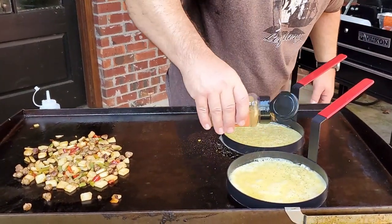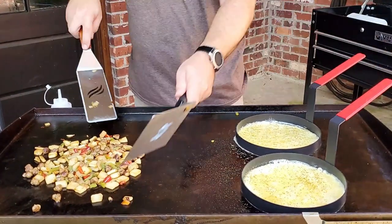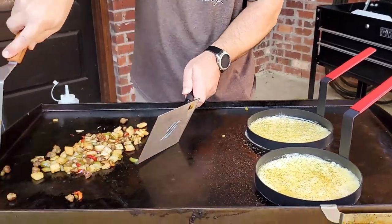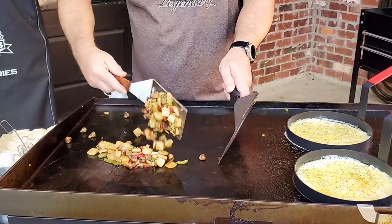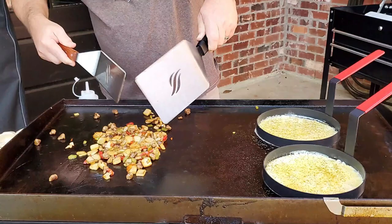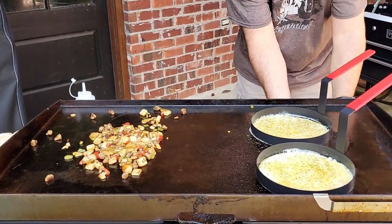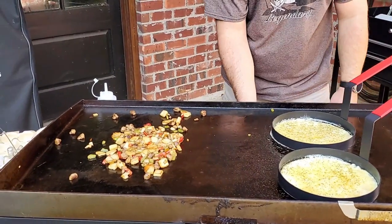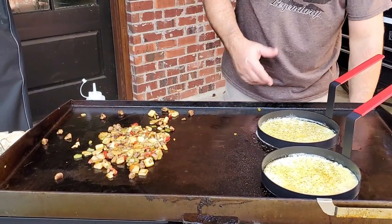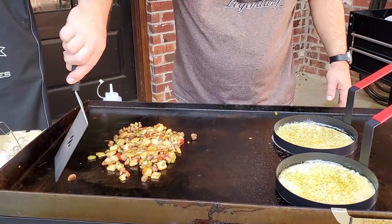You don't have to go too heavy on the seasoning because you got so much seasoning in this mix. And the cheese — you can't forget about the cheese. We'll keep it turning a little bit until those omelets start touching better. Now I'm to the point where I just want to keep them warm. I don't want to keep on cooking on them, so we're gonna turn that temperature down.